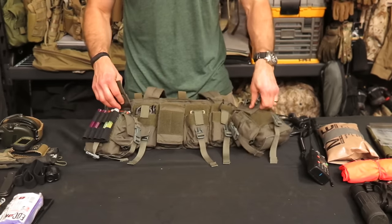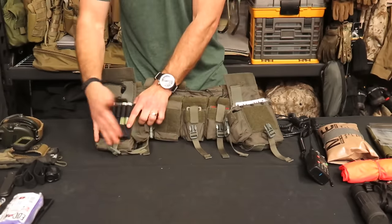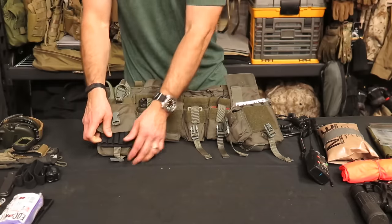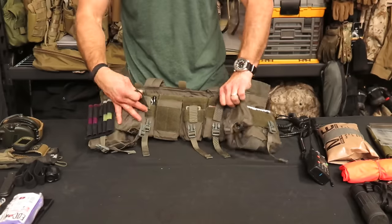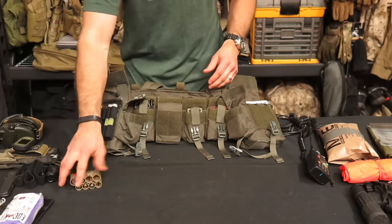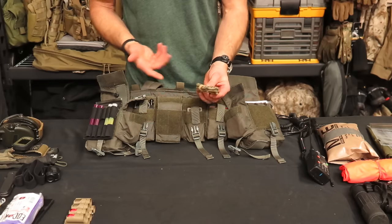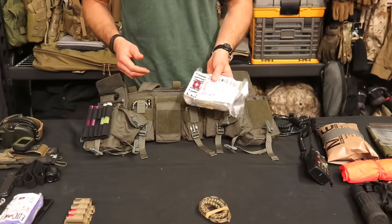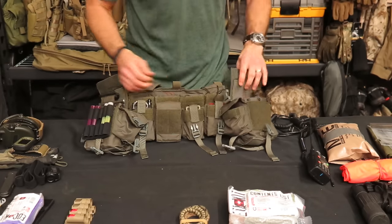On the inside of these larger pockets there's a large Velcro piece which interfaces with an EOG chem light holder — it holds mini chem lights and is a convenient extra spot to store them. In these interior pockets I've got batteries — AA and 123s. I've got bore snakes: a 5.56 and a 9mm bore snake. I've got a full-size trauma kit, one of our ETA Trauma Kit Advanced.